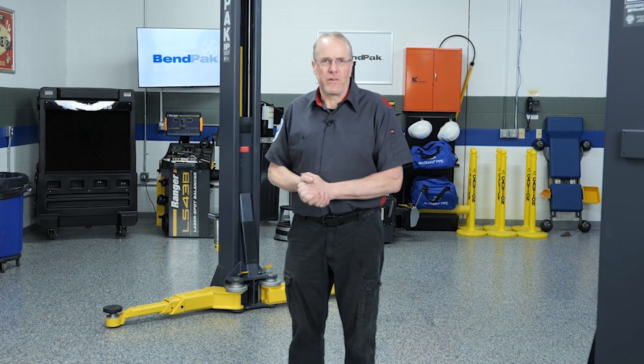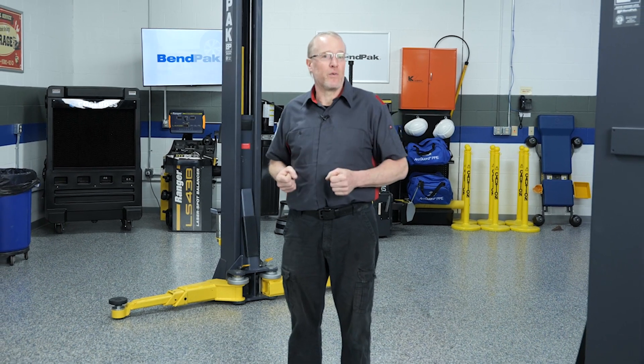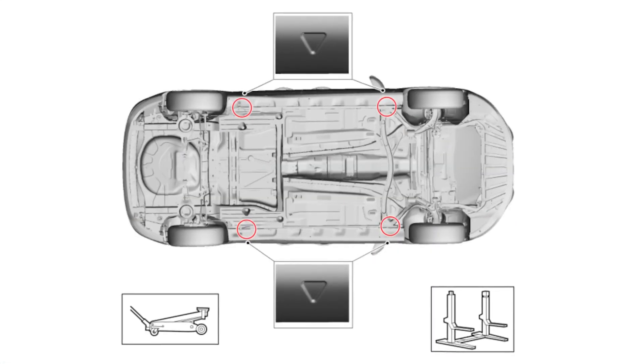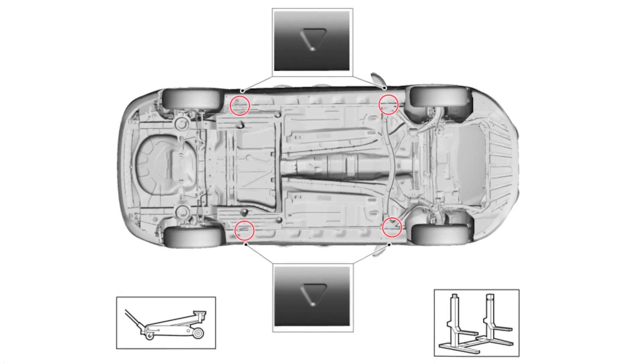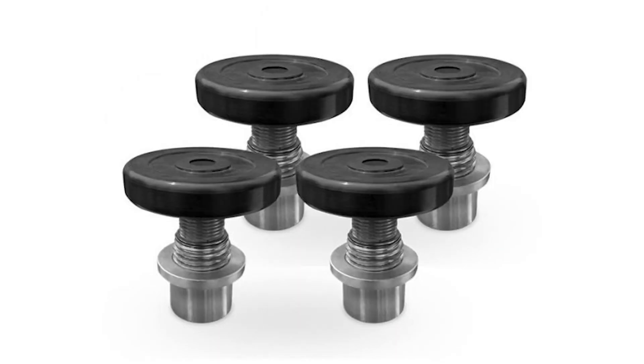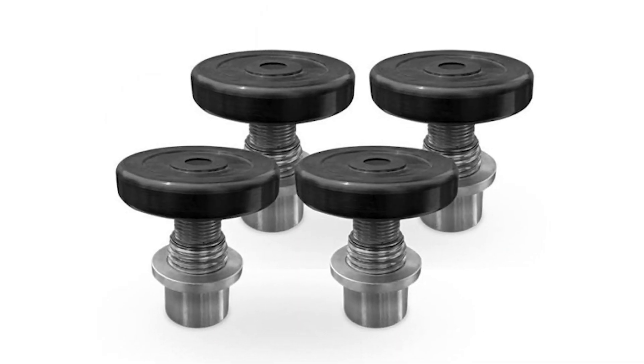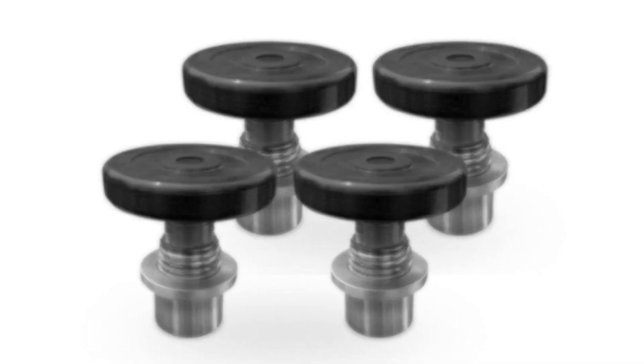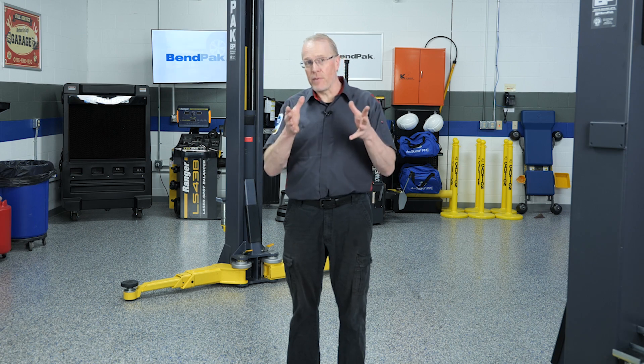Back when I was an automotive instructor, one of the first things I drilled into new techs wasn't how to turn a wrench — it was how to safely lift a vehicle. After a while, lifting a car becomes second nature. We know the lifting points, we know which adapters we need, and we can feel when a vehicle is balanced. But that muscle memory starts with understanding the basics of safety and proper lift procedures.